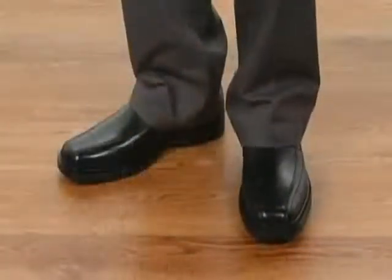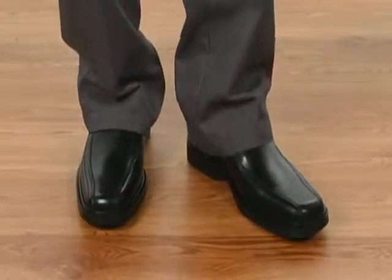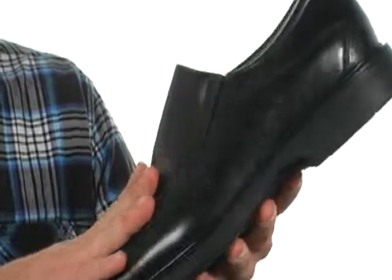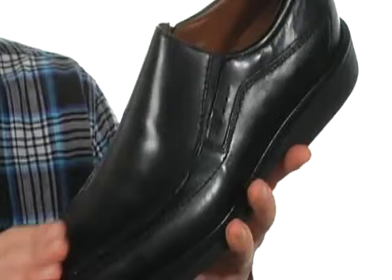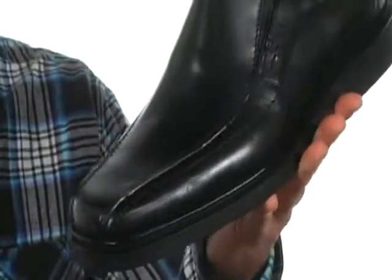Hey, how's it going? I'm Joe and I've got the Pin slip-on from Johnston & Murphy. This great-looking slip-on is made with a full-grain waterproof leather upper. It's going to protect your feet from the elements and feel really great. It's going to be really easy to keep clean and maintain.